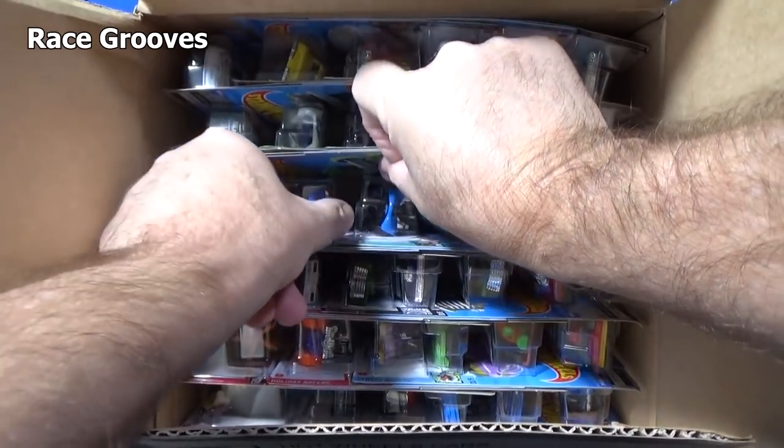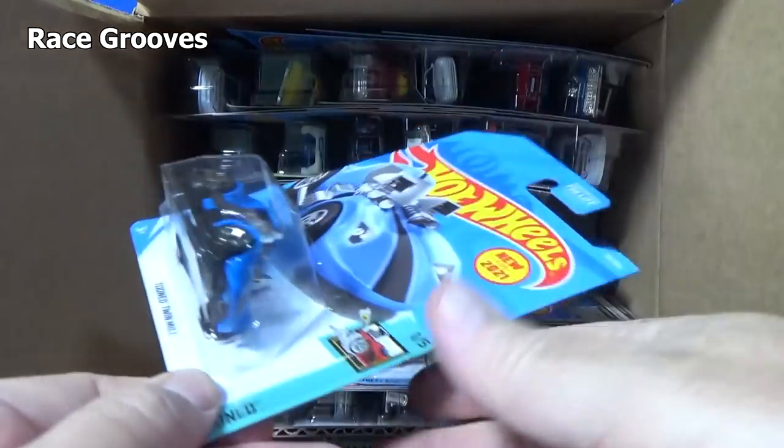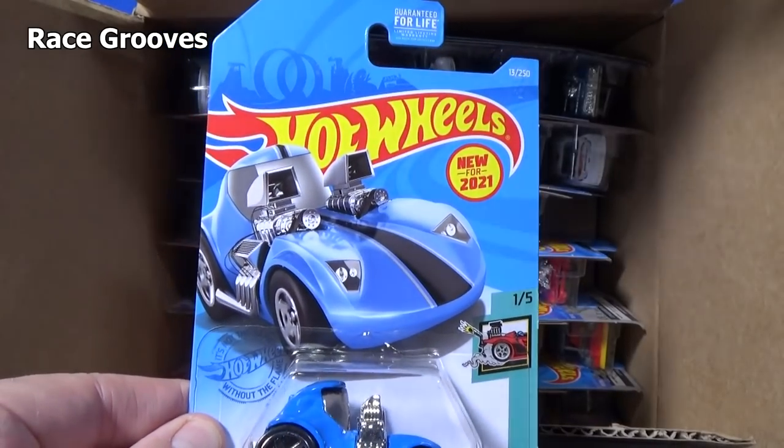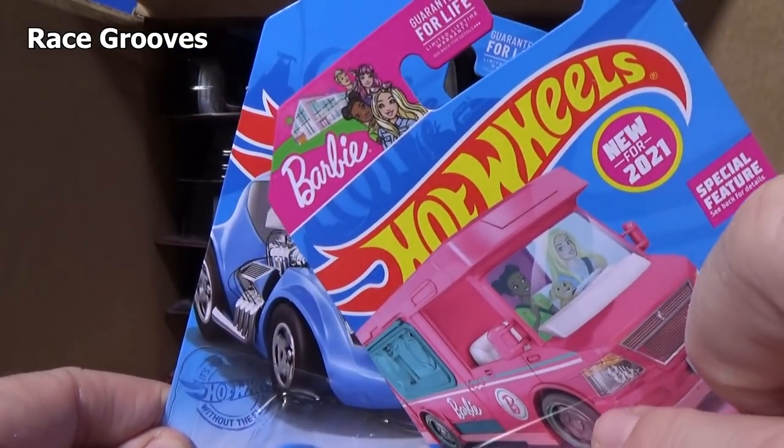Here's another new model in the case — a fan favorite, long-time casting: Twin Mill, new for 2021. The Barbie Dream Camper said that as well — new for 2021.